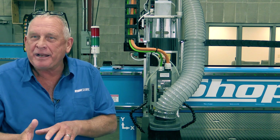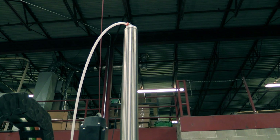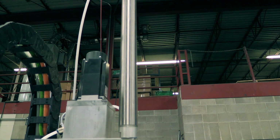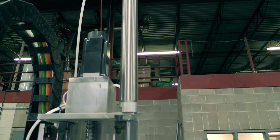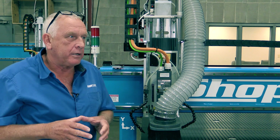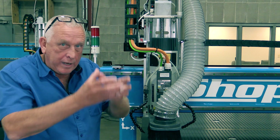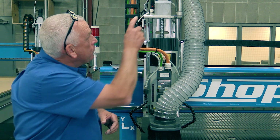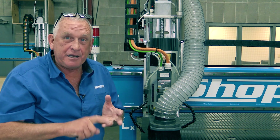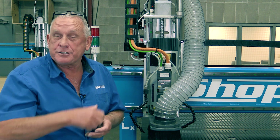Another interesting engineering feature is the balancing cylinder. In 3D machining, the slowest axis determines your maximum feed rate, and that's normally always Z. By reducing the effective weight of the spindle with the balancing cylinder, we can raise and lower it much faster — it neutralizes the mass. So these machines cut in 3D really fast, and they also drill faster as a direct result.